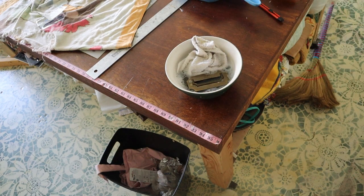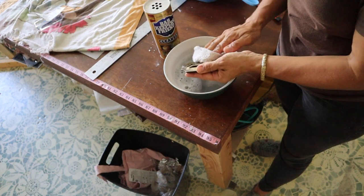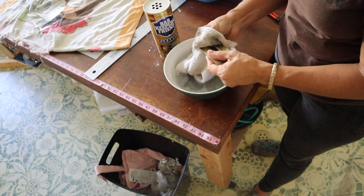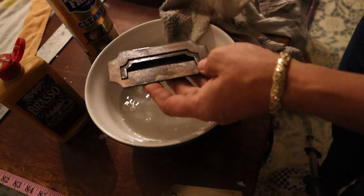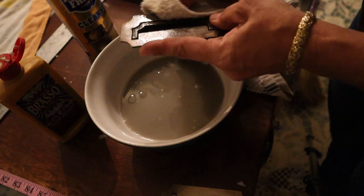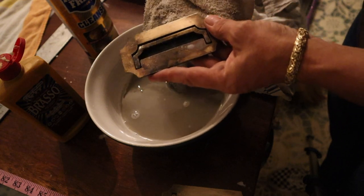I have some Barkeeper's Friend and I think I'm going to try that. Definitely don't use this method if your item is just brass plated. A quick tip: leave the brass in the water for a while — I left these in for about an hour — and then polish them with a wet rag and it comes off so much easier.